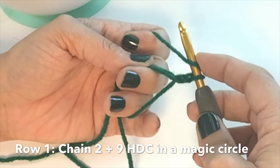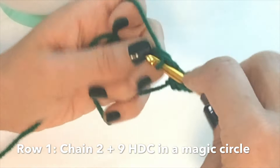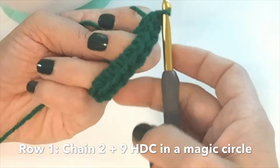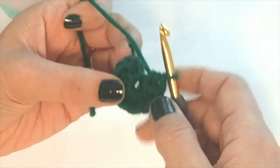In a magic circle, chain two — we're not going to count that as a stitch. We're going to half double crochet nine times into our magic circle. I like to work over the double length of my magic circle; feel free to do whatever you feel most comfortable with. Now we're going to cinch this closed and slip stitch into the top of the first half double crochet of this row, and that will complete row one.